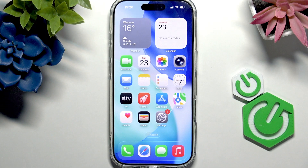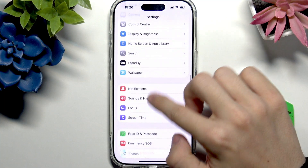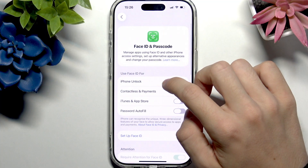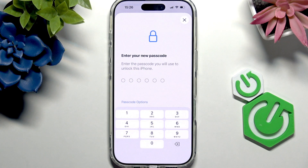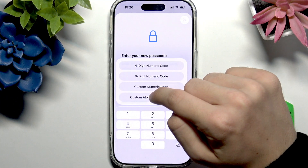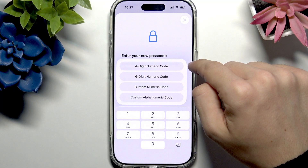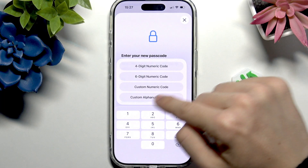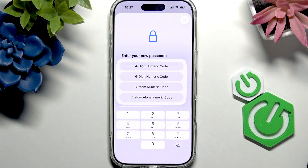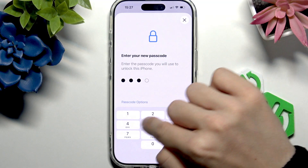If I want to lock it with a screen lock, all I need to do is go to Settings, then go to Face ID and Passcode. Let's turn Passcode on. You can enter a six-digit passcode, or if you'd like you can go to Passcode Options and select a four-digit numeric code instead, or a custom numeric code, or custom alphanumeric code which will let you also use letters. I'll use a four-digit numeric code, then enter four digits.